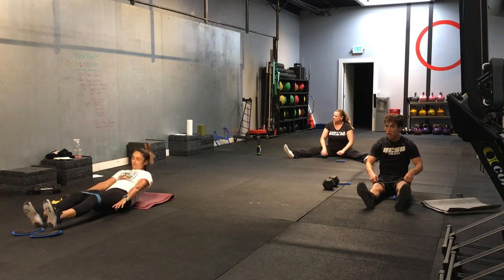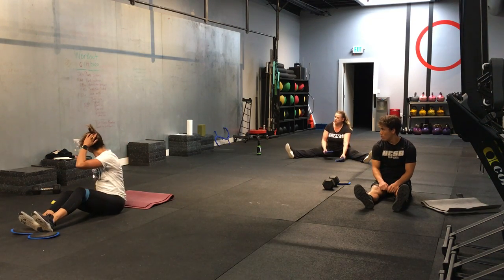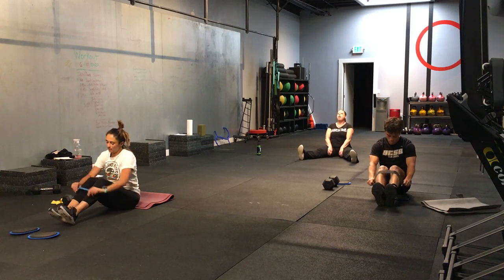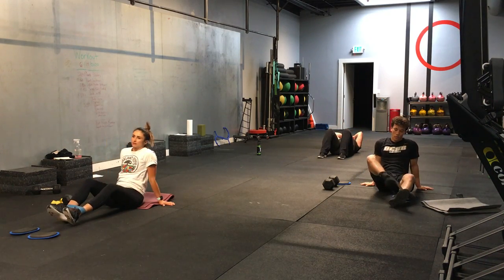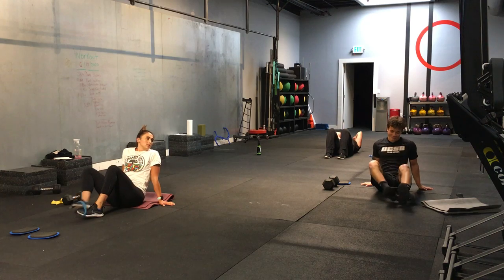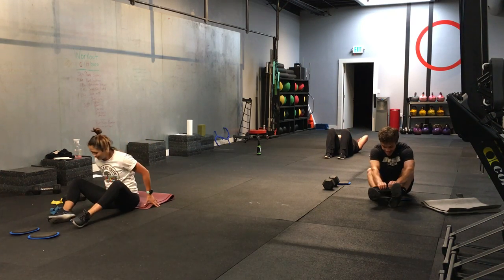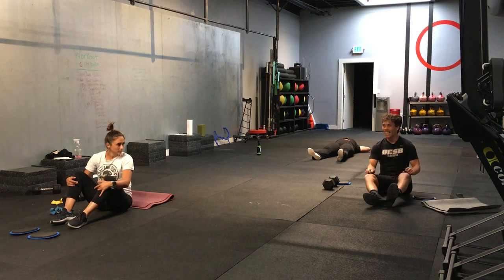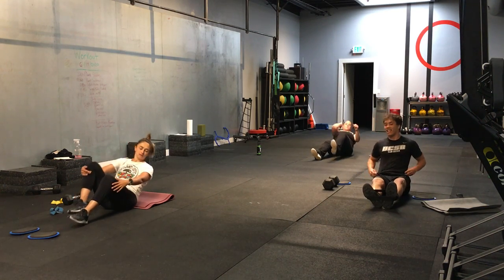Great job. All right. Here we go. Next one — single leg bicycle crunch sit-up. Stay on the same side. You can keep those bands on your feet. Okay. Let's do it. Here we go. Ready. On your marks. Get set. And let's do it. First side. Go.